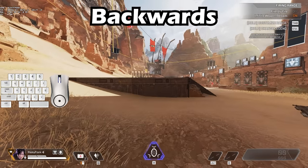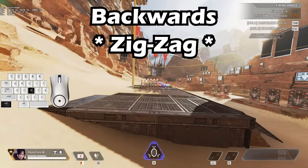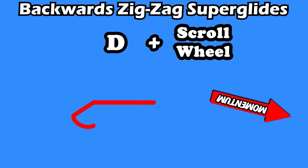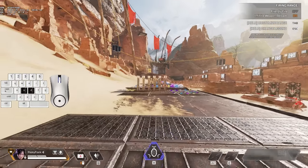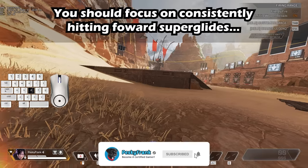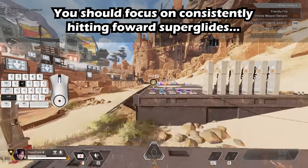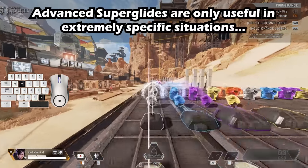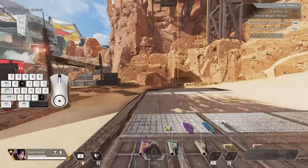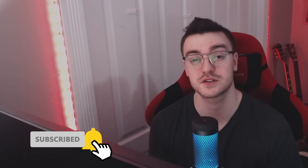Theoretically, a backward zigzag superglide is possible — hold A and superglide, tap S and release A, then hold D, scroll up, and hold W and D together. The reason I say theoretically is because I've never hit one. I spent the last four days supergliding in the range to make this video. Advanced superglides look cool in TikTok clips, but they just aren't practical. If you want movement tech that's actually useful and can help you win more gunfights, click the video here to learn how to raz strafe. If this was the best superglide tutorial you've ever seen, make sure you leave a like and subscribe.